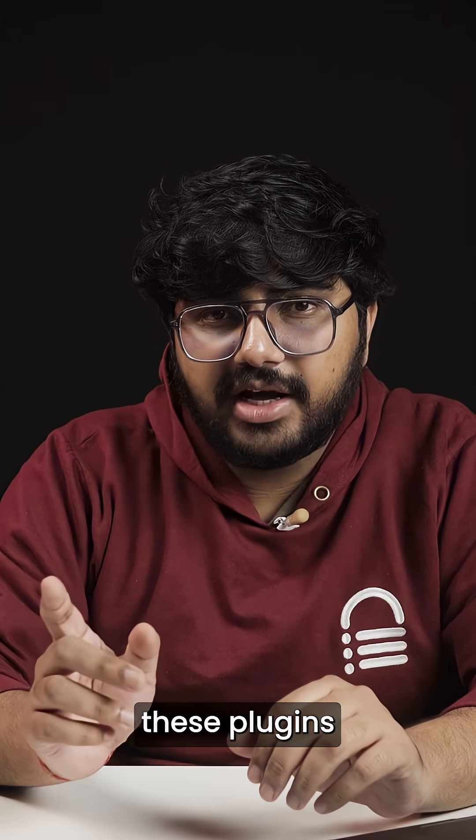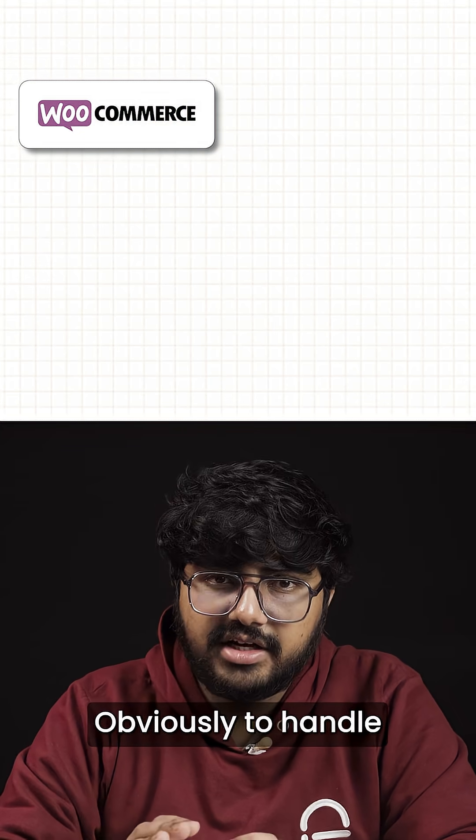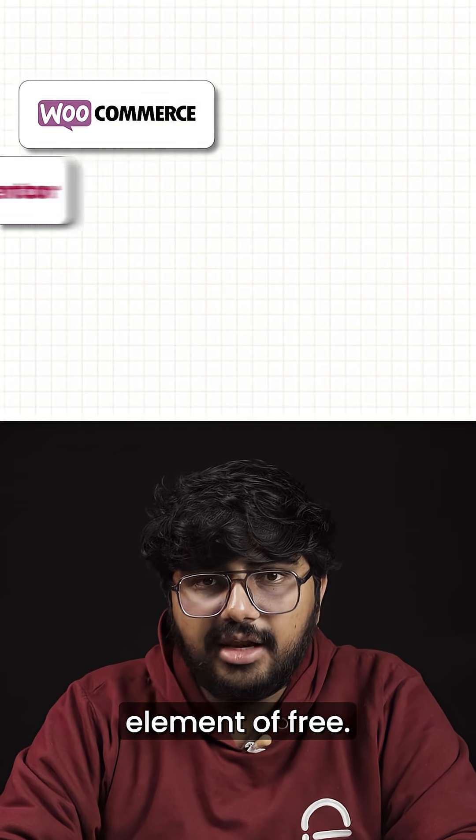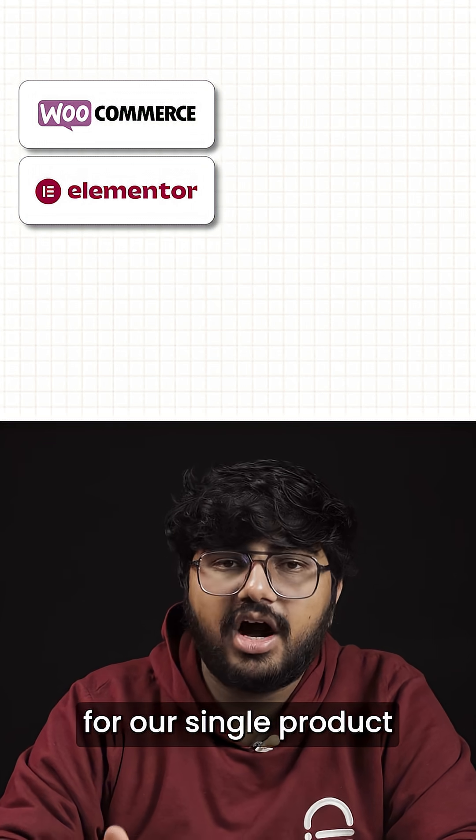First, make sure you have these plugins installed and activated on your site. WooCommerce — obviously to handle all your products. Elementor free — this is what we'll be using to visually build the template for our single product page.